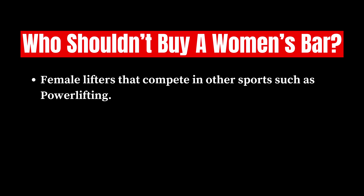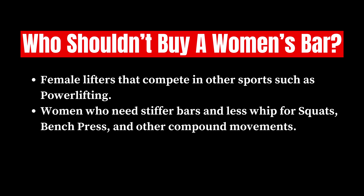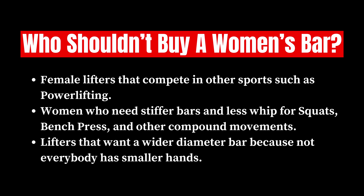As for who shouldn't buy a women's bar: female lifters that compete in other sports such as powerlifting — if you're a female lifter, you have to lift with a standard barbell, and you probably want something like a power bar anyway. And lifters that want a wider diameter bar, because not every single female lifter is going to have smaller hands, so that's something to consider as well.